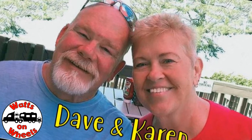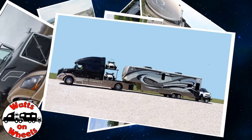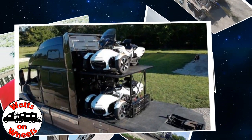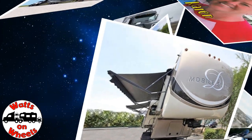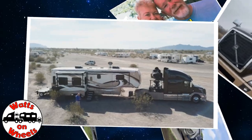We are Dave and Karen from Wax on Wheels and we sold our sticks and bricks to RV full-time now that we are retired. We travel with our heavy-duty truck Leroy, our two K&M motorcycles, our DRV Dixie, and our smart car Zippy. Don't forget to subscribe and click on that bell to be notified when we post a new video.